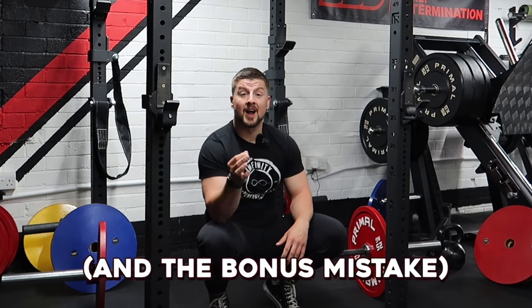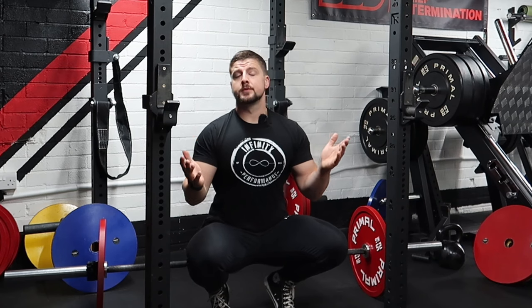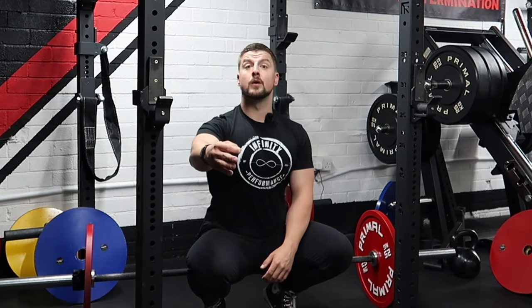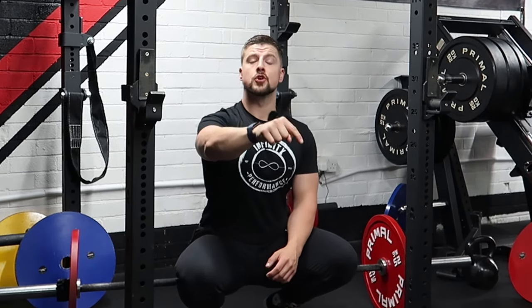If you focus on these five points — and I'll put a checklist in the description for the deadlift setup — you're going to see your deadlift flourish into a much more efficient and stronger movement. That wraps up today's video on the five mistakes people make when deadlifting. If you found it useful, click the bell, take a screenshot of the checklist in the description, and let me know if it helps. Stay strong and I'll see you in the next video.